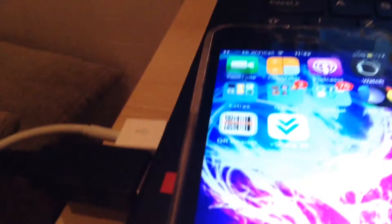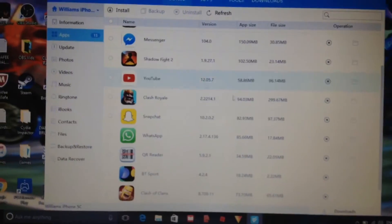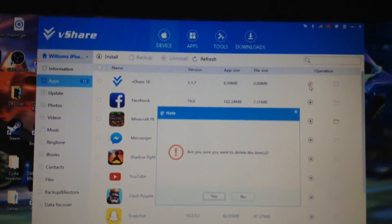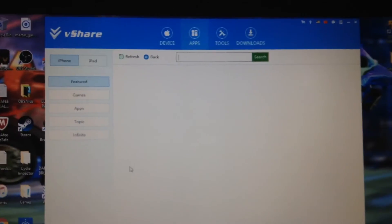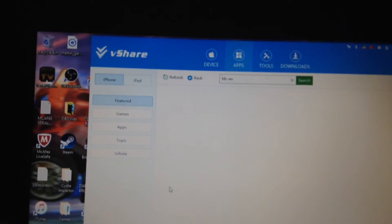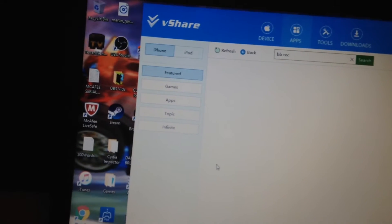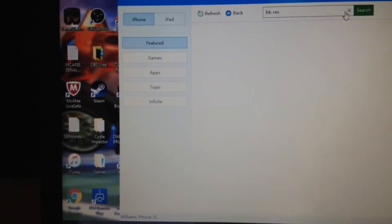It's all done now — it will also install VShare SE. You do not have to keep VShare SE; you can delete it from your phone, but I recommend removing it from the PC. Click X and click yes. Now click apps and go to BB Rec.